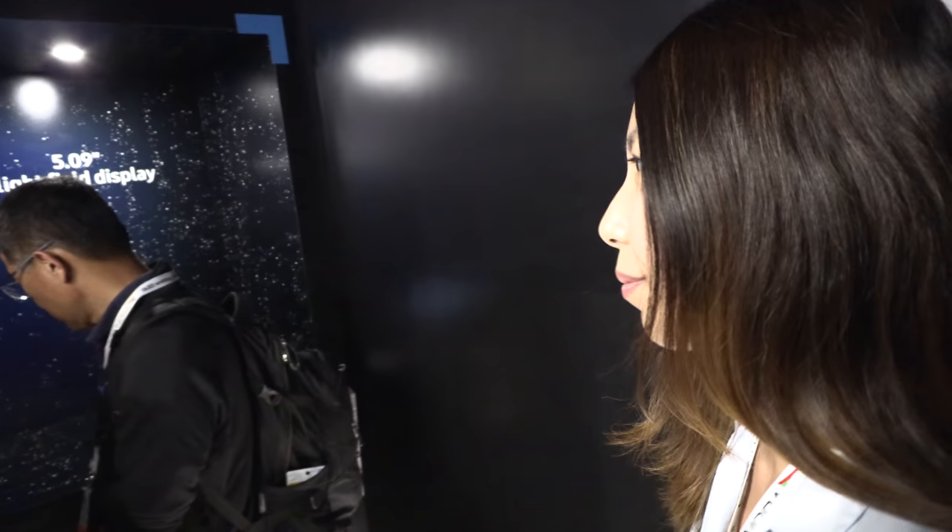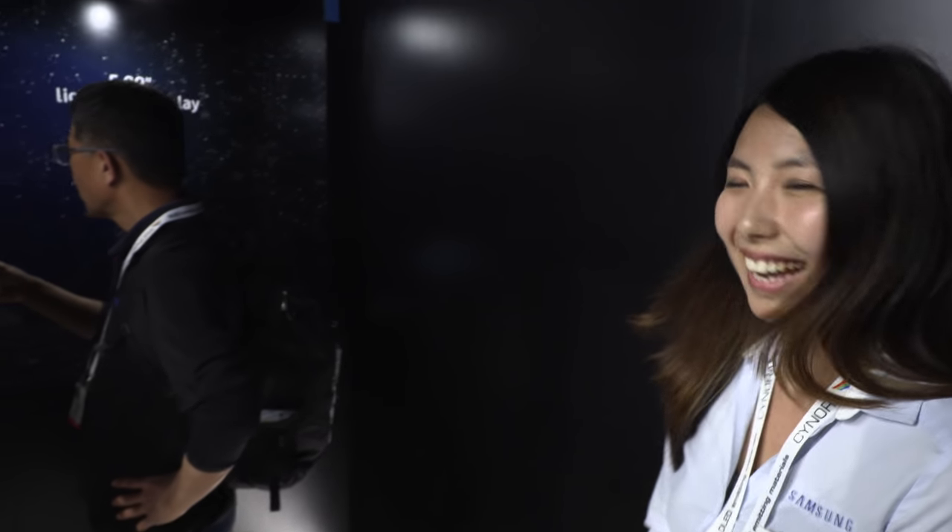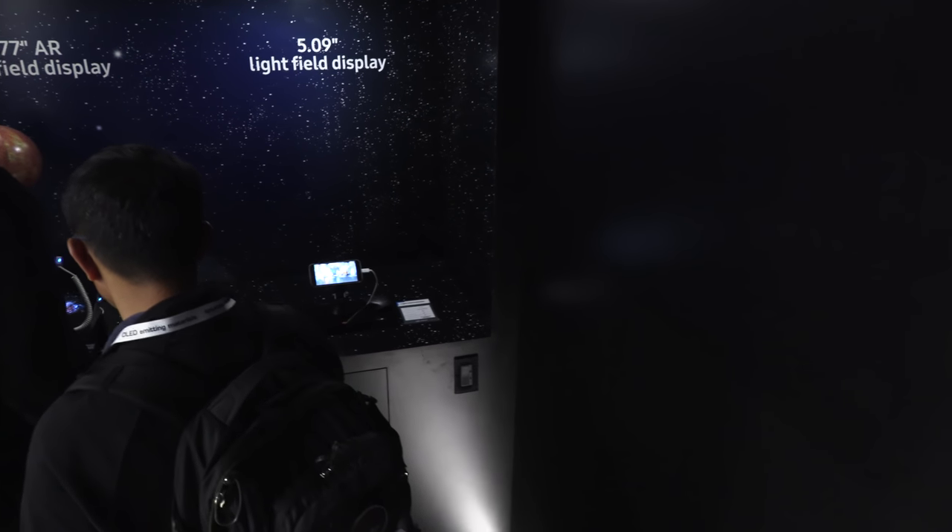Here at the Samsung Display booth, they're showcasing an AR light field display — the first of its kind to combine AR technology, 3D imagery, and light field all together into one display. The light field technology is similar to AMOLED in that it uses the light field within the display system itself to enhance the vibrancy of colors and vivid imagery, combined with AR and 3D technology.